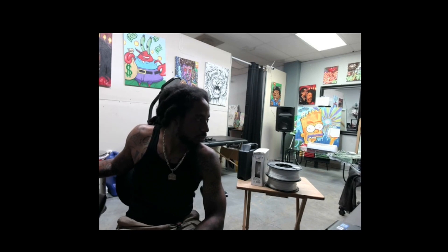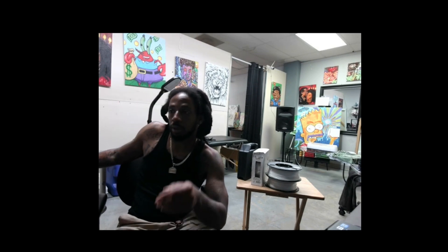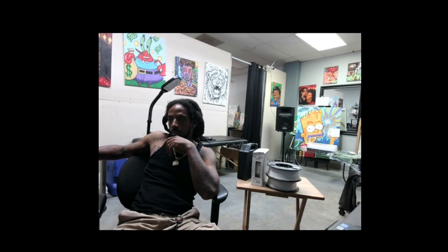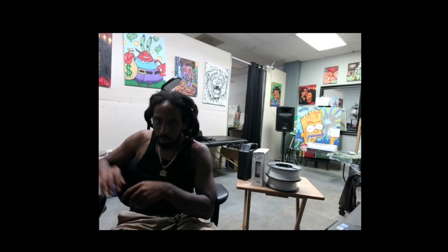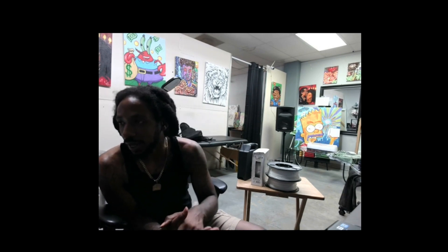Let's go. Yo, what's up everybody? It's Brandon Code, Brandon Tattoo, a.k.a. Brandon Print.